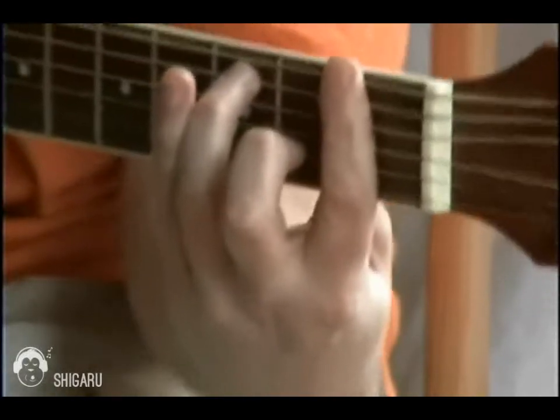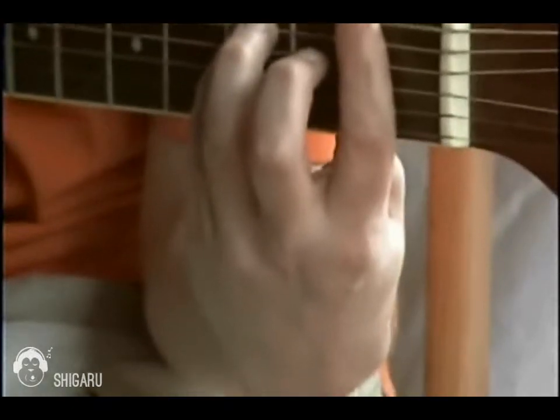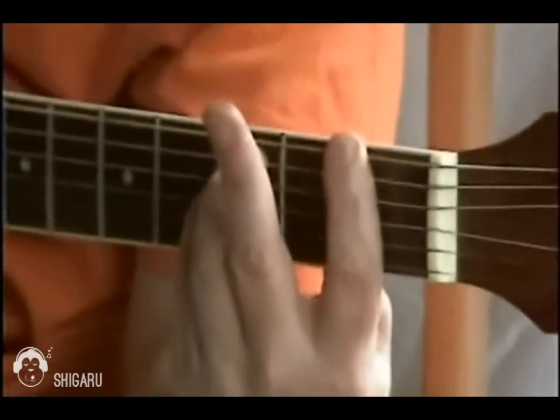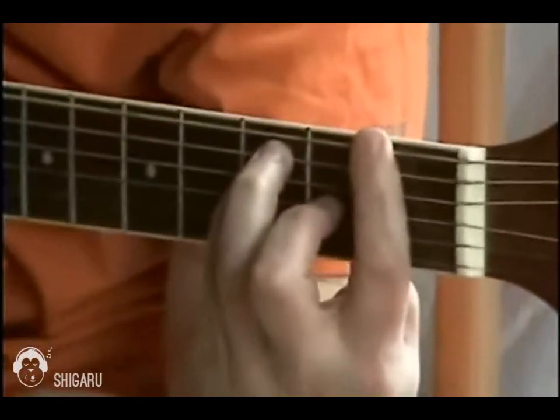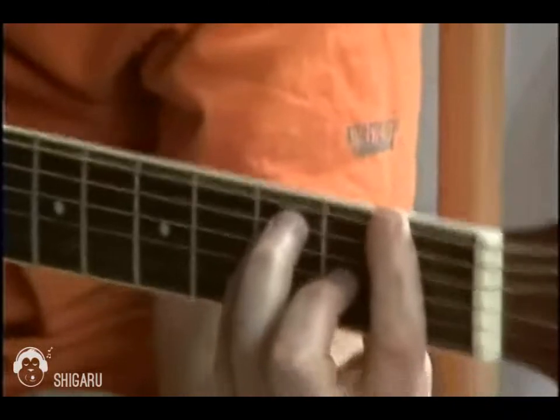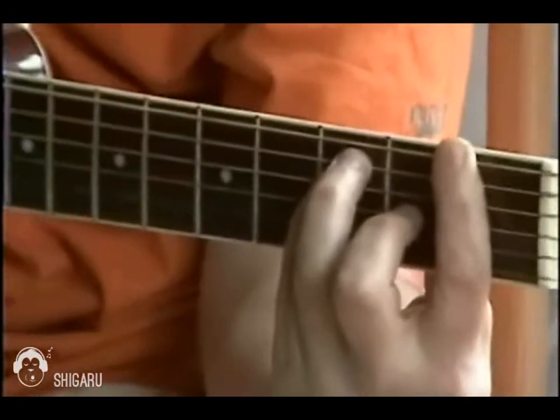Your little finger, or pinky as we Americans like to call it, on the D string, third fret. And your middle finger on the G string, second fret. That's the position. At first it's a bit uncomfortable, but you just got to work at it. Keep working at it until you get it. And you play all six strings.